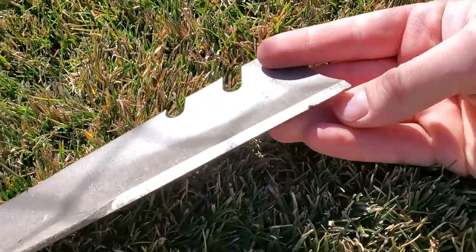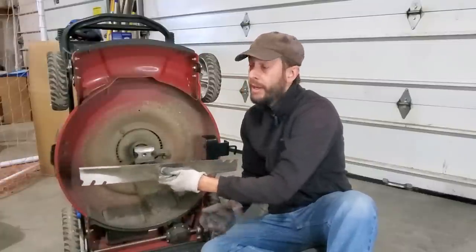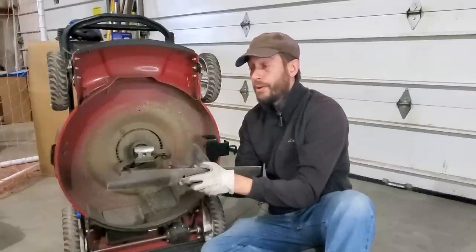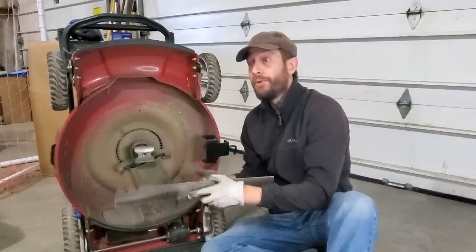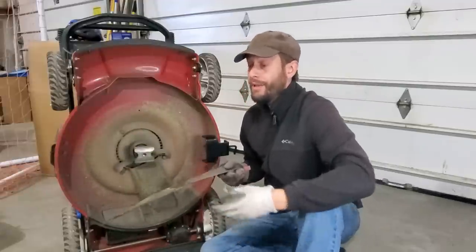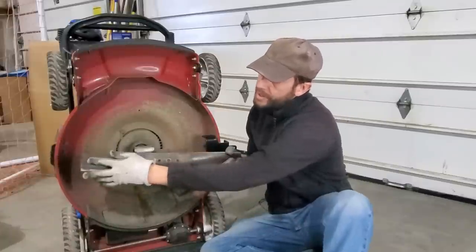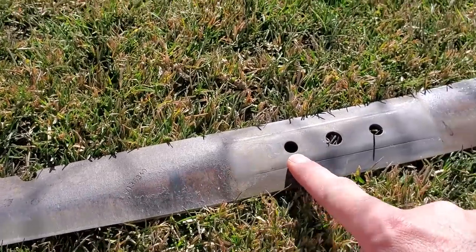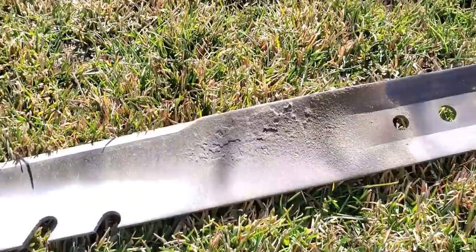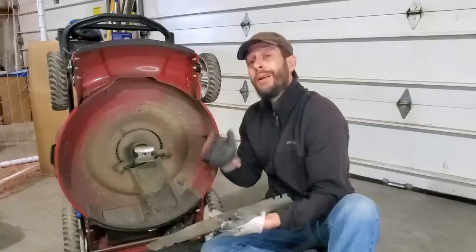If you have it the other way around — if the beveled edge is pointing down — it's not going to cut grass correctly. When the beveled edge is pointing up, it's going to cut the grass cleanly and pull the grass towards the deck where we want it. That's how it mulches and that's how it bags. One alternative way of noting the difference is literally the debris that collects on the blade itself. You can notice this blade looks pretty clean on the downside because it cuts the grass and the clippings fly up to the top side. So everything up top gets grimy.